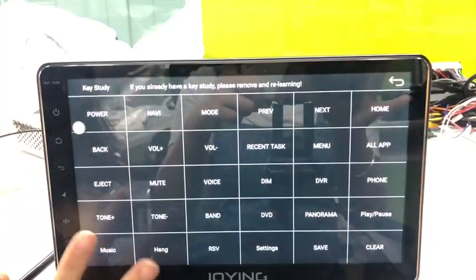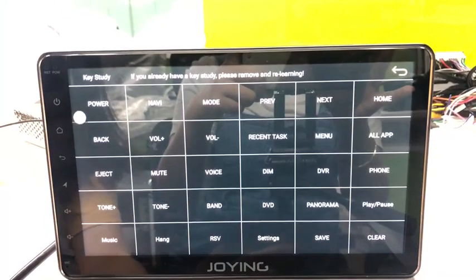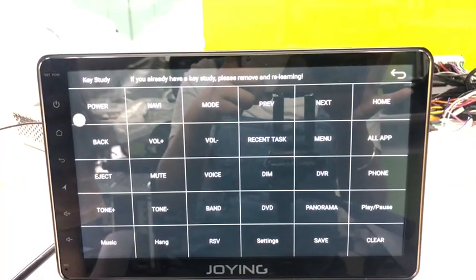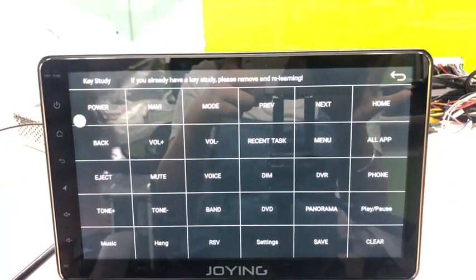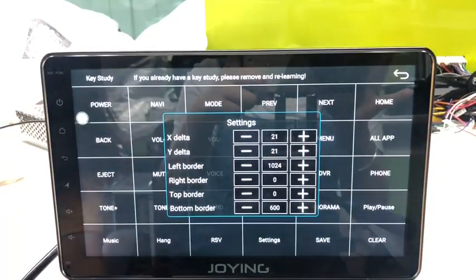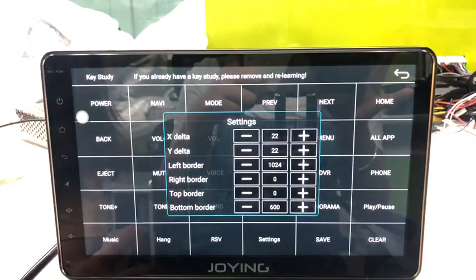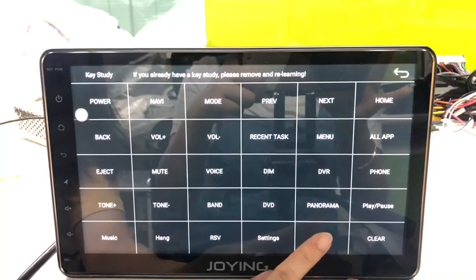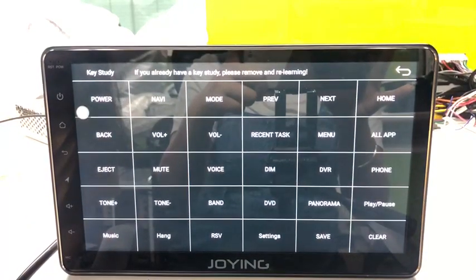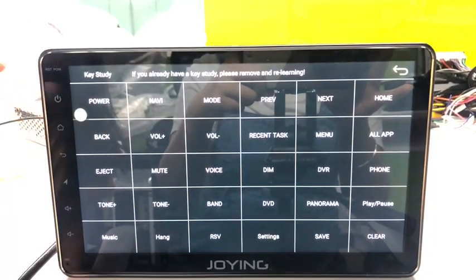If you already have buttons set on this panel, you need to clear them first. Choose the 'Clear' button before you go to remake the buttons. You can also go into settings to increase the data sensitivity to make the buttons more responsive.